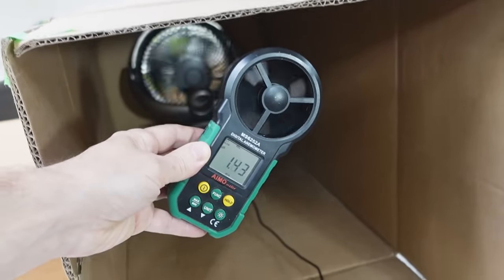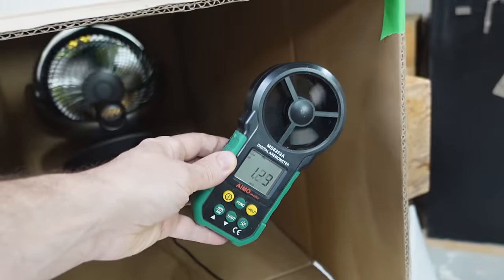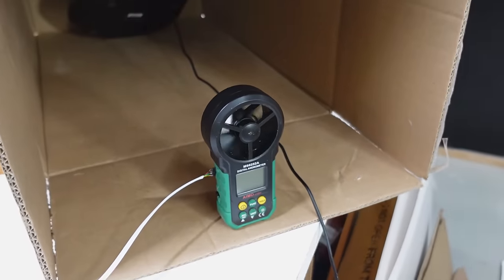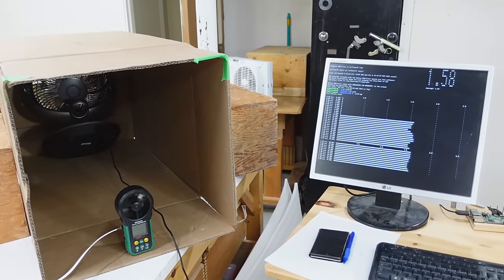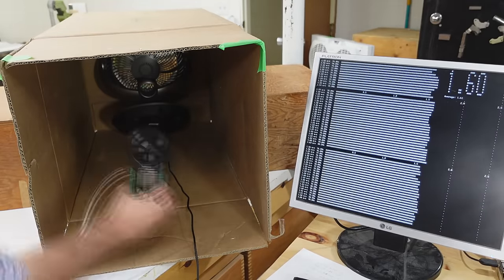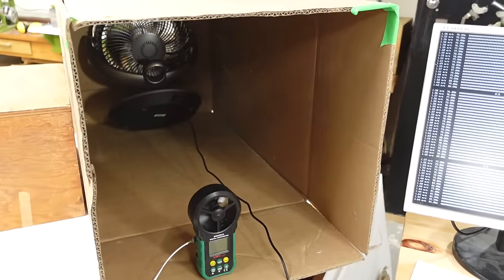My anemometer shows fairly consistent numbers as I move around the area here, but I don't like how coarse the increments are on the display, plus it turns out it's not even that accurate. So I'm using a computer to read the sensor directly and I've got that calibrated. My wind speed readings didn't really vary all that much as I moved it around the box, so I think I can trust that.